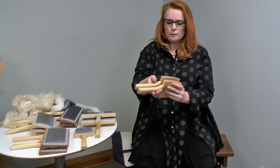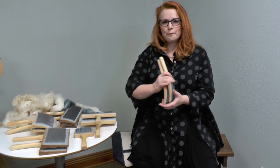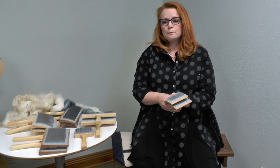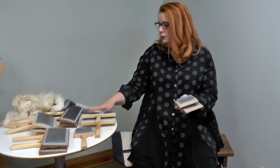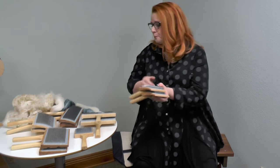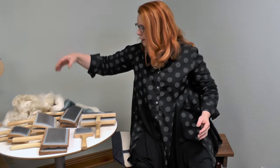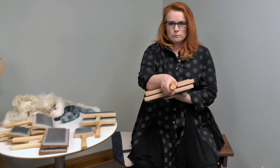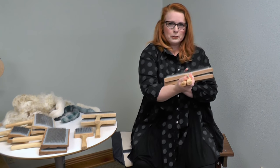If you have a hard time with hand strength but still want to use hand cards, there are these nice little mini cards. These also come in flat or curved. The other nice thing about these is if you go to workshops — they're great to take because there's a lot less bulk. You can do everything taught in class, use them exactly the same way. They're just smaller and lighter, and these are 208 teeth per inch.